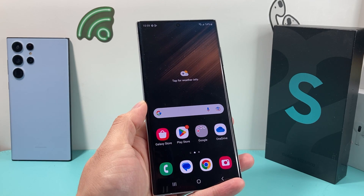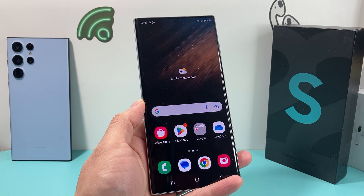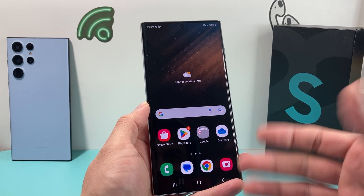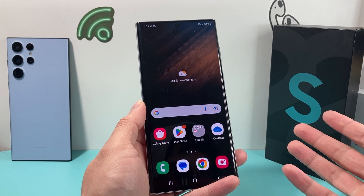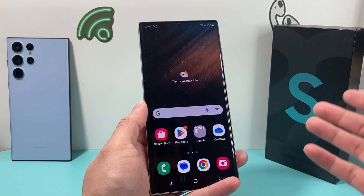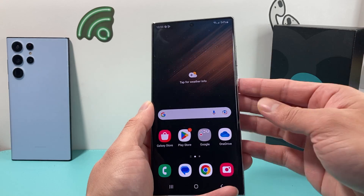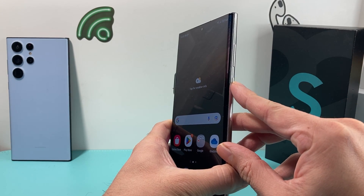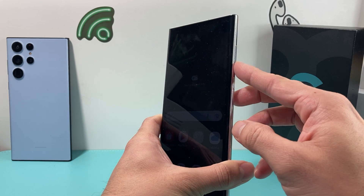Hey guys, Forrest Restore here. In today's video, we're going to show you how to take a screenshot on your Samsung Galaxy S22 series. Here I have an S22 Ultra, but it will work on most Galaxy series that you have. The method is pretty straightforward and simple. You do need to use two buttons here. On your right-hand side, you'll notice this button, which activates Bixby by default, and then the volume down button.